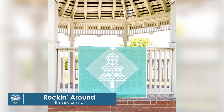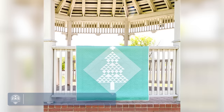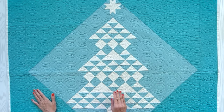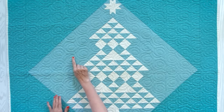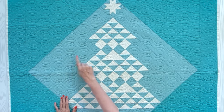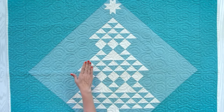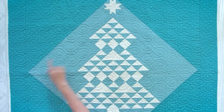Our second quilt is Rockin' Around by It's Sew Emma. It's 48 by 48, and it uses one charm pack. I picked this one because I thought it would be great to have something seasonal in this video. This quilt features Beyond Bella, which is a Bella solid printed with a hashtag on it. For the lights, we used Coriander Seeds background by Cory Yoder. This one uses one charm pack or 45 five inch squares, and one and a quarter yards of background, plus your binding and backing.